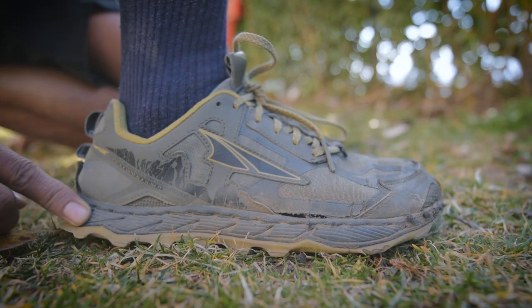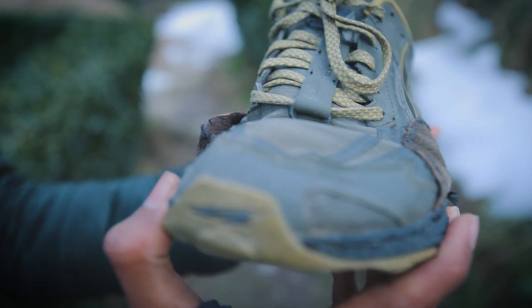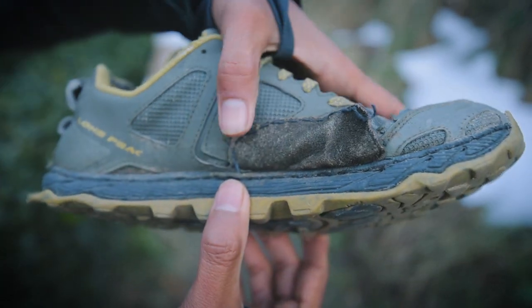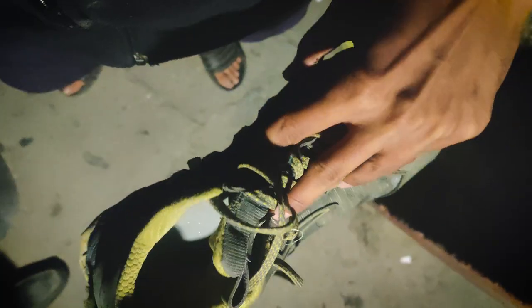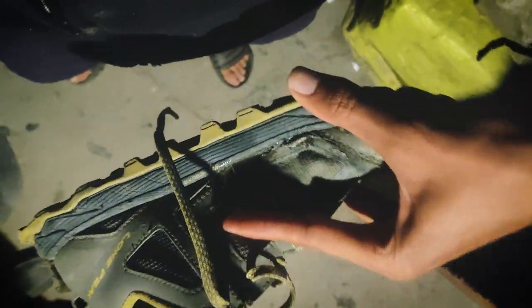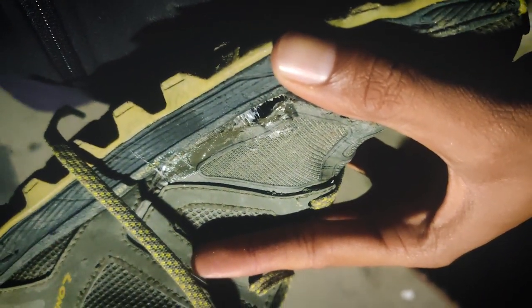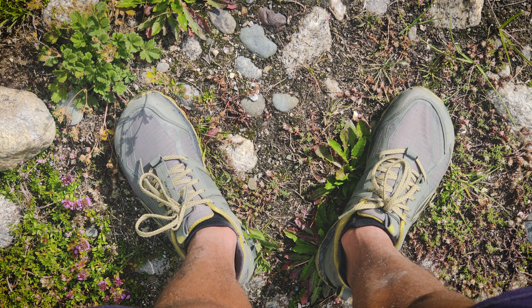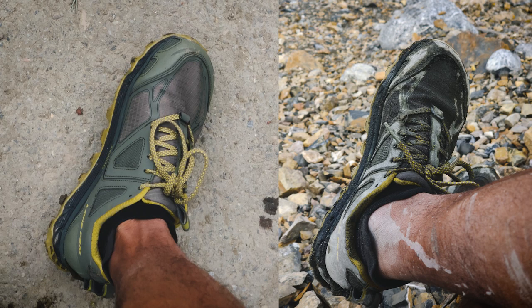The biggest drawback and disappointment with the Ultra Lone Peak 4.5 is the stone guard. The shoe gave up from the sides after the first 300km, forcing me to rely on patchwork all around the shoe. The junction between the stone guard and the upper is the weakest link. The shoe was exposed to dry and rugged terrain in those first 300km, so I can confidently say it won't hold up for technical trail runs and hikes that include boulder fields and scree slopes.